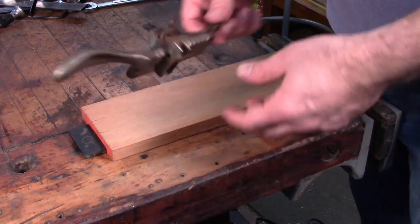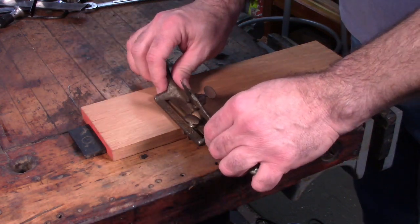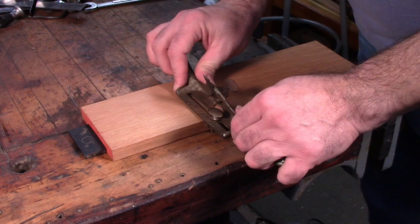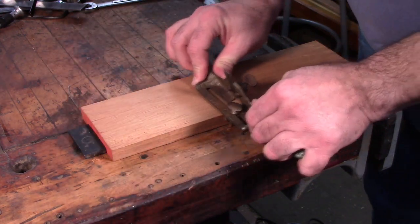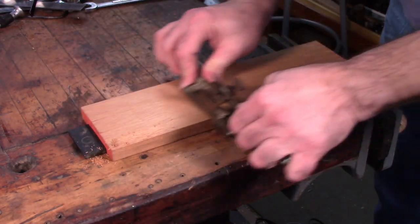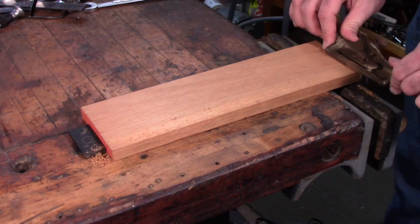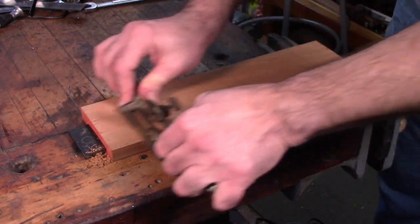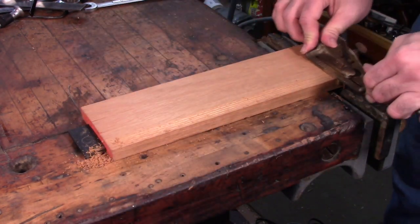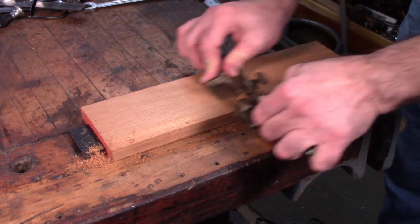Like most of these tools you can either push them or pull them — I prefer to push. To get it started I find it easiest to start at the far end and just do a little stroke, then gradually lengthen the stroke as you go. Eventually you can start taking full length passes. This is fairly slow work. Just keep making passes until the profile gets deeper and deeper.